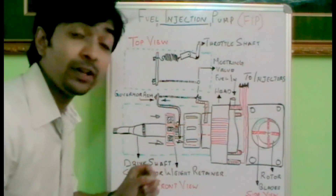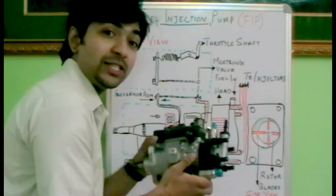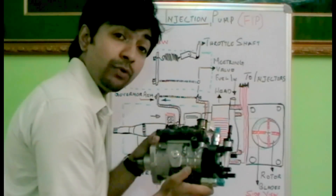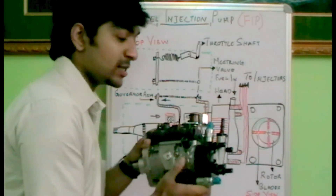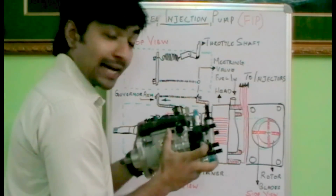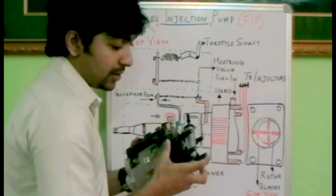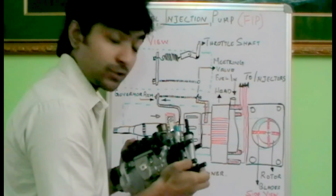Before that, let's identify the main components of a fuel injection pump. We have a fuel injection pump over here — this is a Delphi-made fuel injection pump which is used in a JCB-powered engine, JCB 3DX machines. This silver part is the housing. This black part is the head of the fuel injection pump. These four ports, as you can see over here, are connected towards the four injectors of the cylinders.